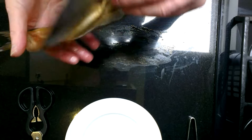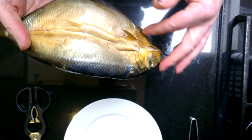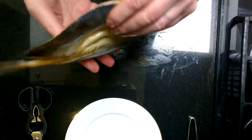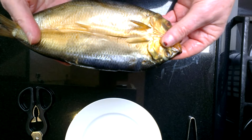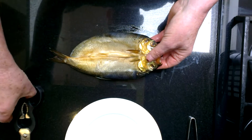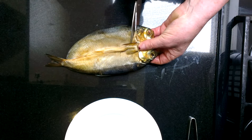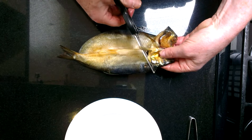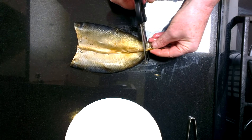The only downside is that there's quite a bit of it that you can't really eat — the head, the tail, the skin and lots and lots of bones. In this video I'm going to demonstrate how best to get rid of all the parts you can't eat. Start off with a pair of kitchen scissors and cut the head off just behind the gills. Then cut off the tail just where it joins the body.